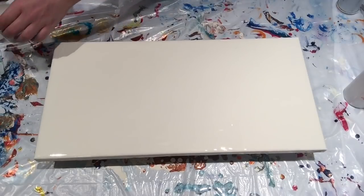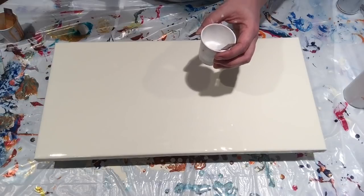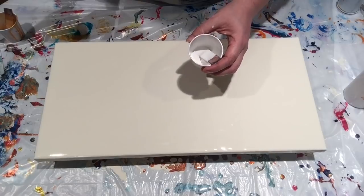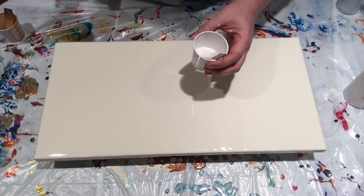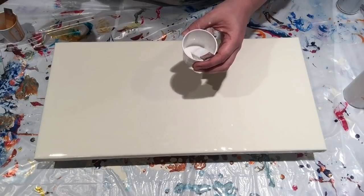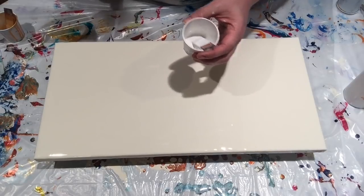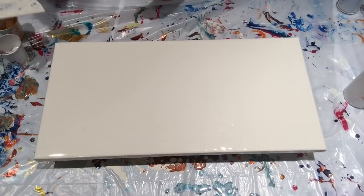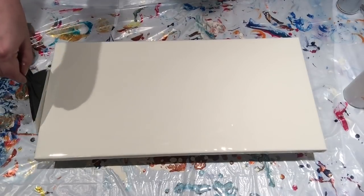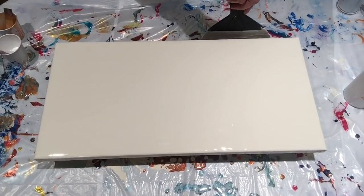For this three-ounce cup of paint I use less than an ounce of paint — maybe three quarters, maybe even a half an ounce — and then I add two ounces of Floetrol, then add water, and I'm getting almost three ounces of paint out of that. So you really get a lot more bang for your buck, even though it seems more expensive.